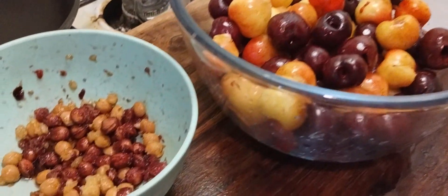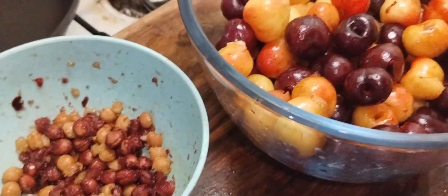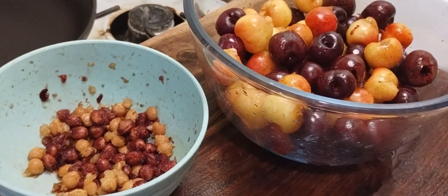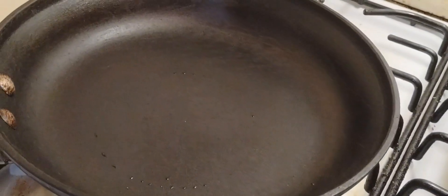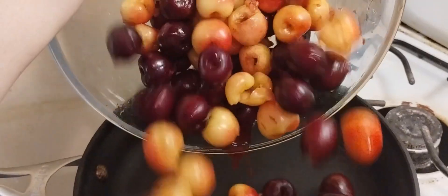There we go — that's just a bowl of cherry pits. Some people might say you could save them for something, but I don't really know a purpose for them so I just get rid of them. I have a pan set to medium-low heating up so we can add our cherries.